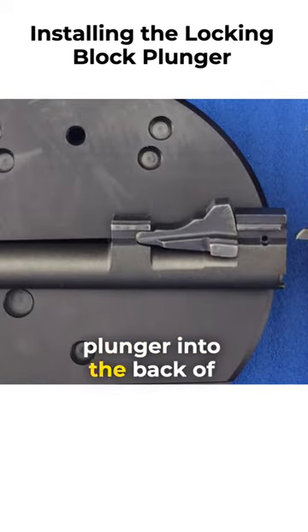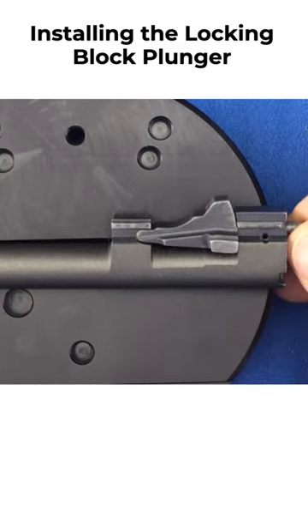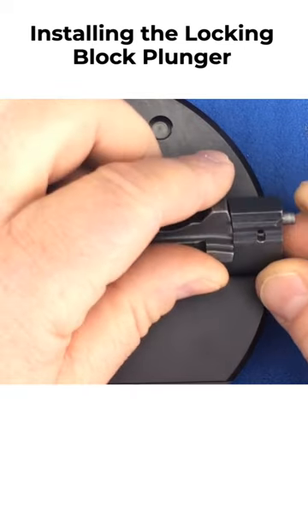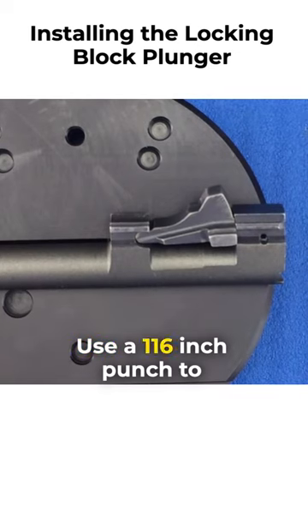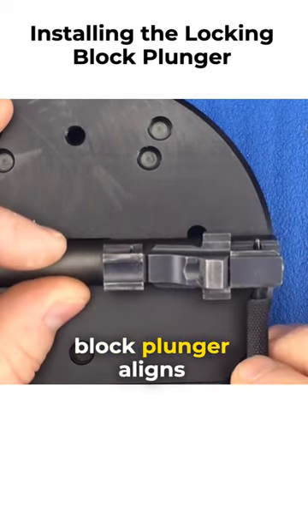Insert the locking block plunger into the back of the barrel. Use a 1/16th inch punch to make sure that the cutout of the locking block plunger aligns with the hole.